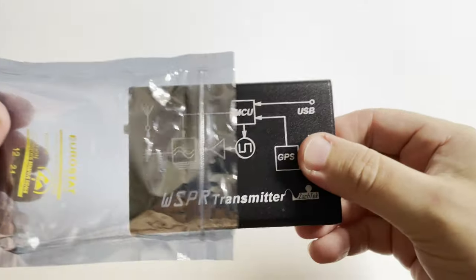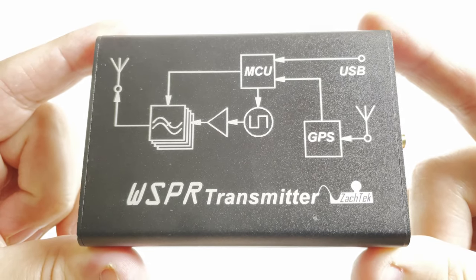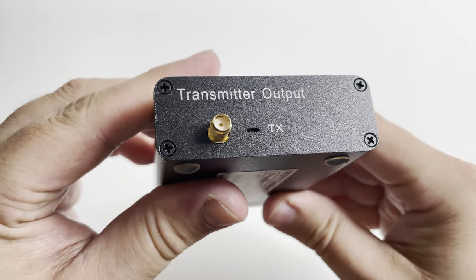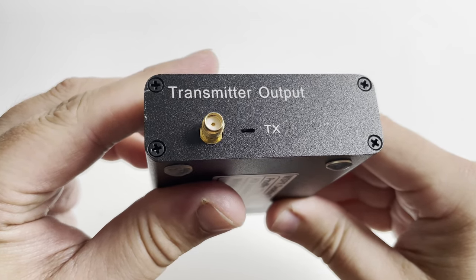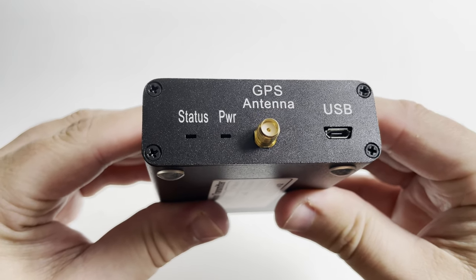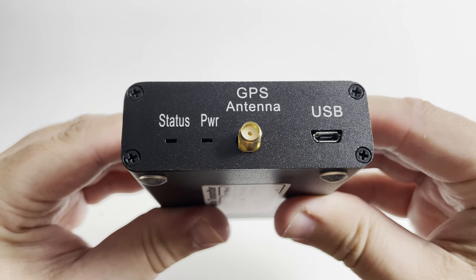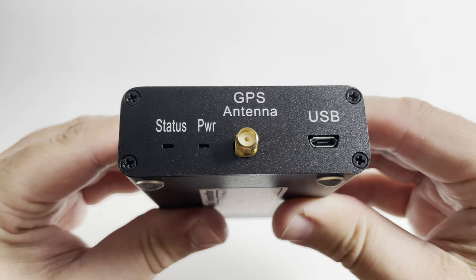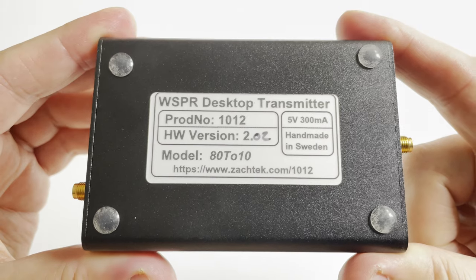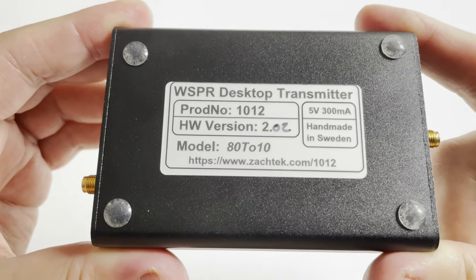The transmitter has a nice sturdy metal casing with some nice print on the top showing a block diagram of how it works. On the left side you'll find an SMA socket for connecting your antenna, next to which is a little red LED that illuminates when the WSPR desktop is transmitting. At the other end we have the GPS antenna socket and a USB socket used to power the transmitter. This USB port is also used for programming before use. There are also a couple of LEDs to the left of the antenna socket indicating GPS status and power.